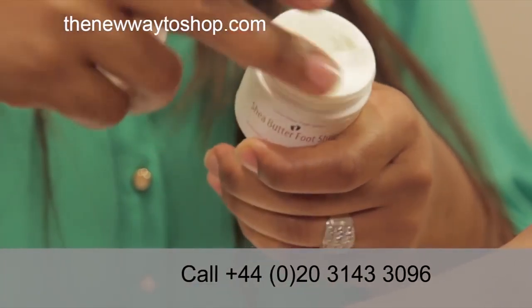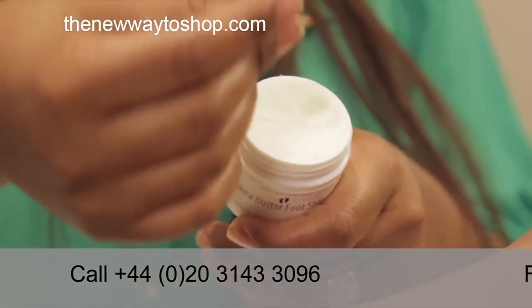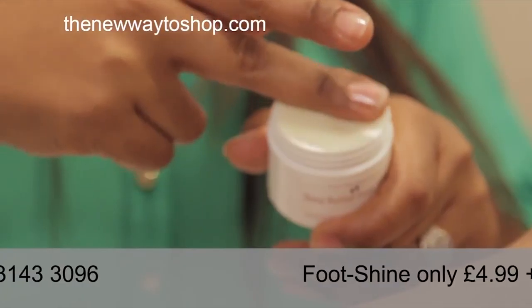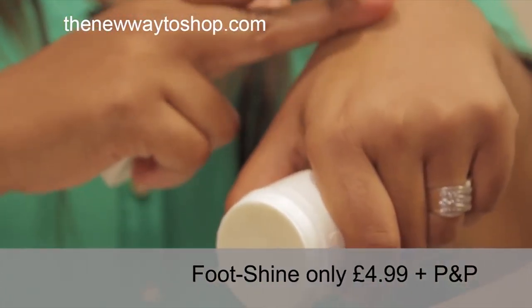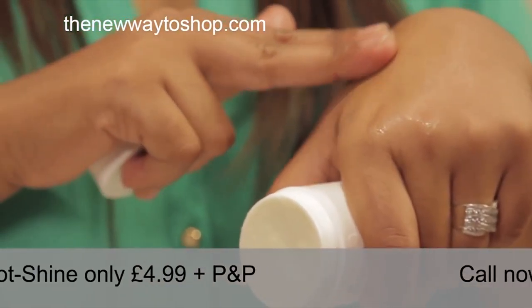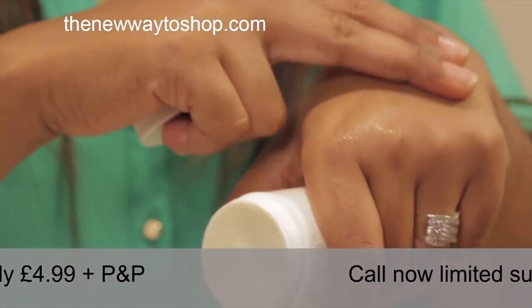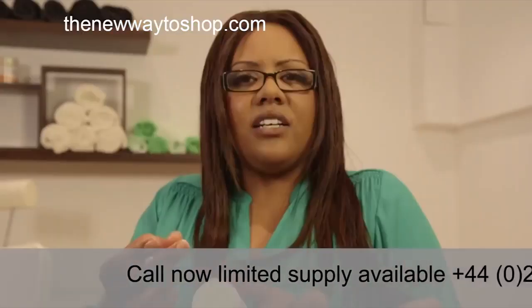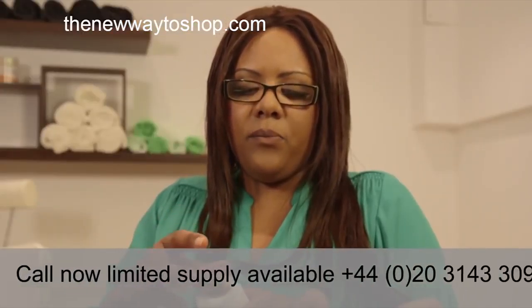It has got predominantly shea butter, some coconut oil, some vanilla, and some apricot kernel oil. The shea butter qualities are very, very good — it really helps with dry skin. It's been whipped, as you can see. It's very light and soft, and you can see it goes very easily into the skin, easily absorbed, and it makes you feel very nice and soft.